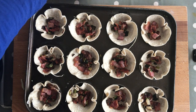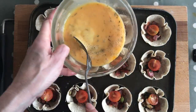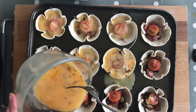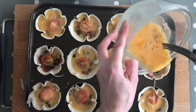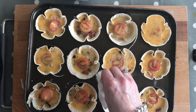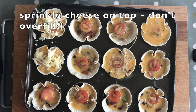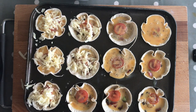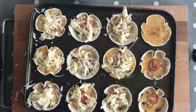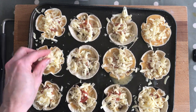Now we're going to put a tomato half in each, then add the egg mix. Be careful not to overfill it — if you overfill it you can't take them out. Then we've got our cheese and we're just going to sprinkle a little bit on the top of each. You can see these are pretty fully loaded, so we might have a messy oven on our hands.